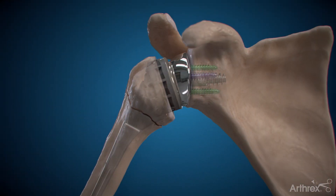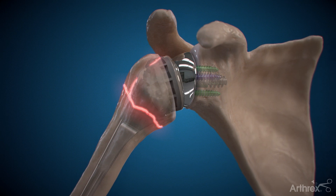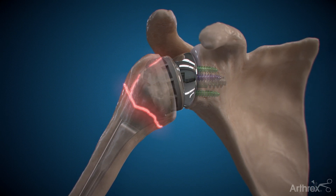Some people also have fractures that need to be fixed, or fractures that have healed in the wrong position, which are best treated with a reverse arthroplasty.